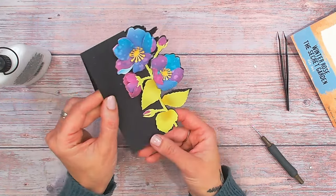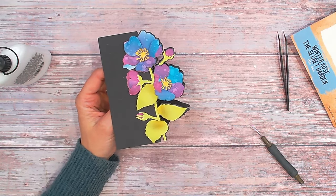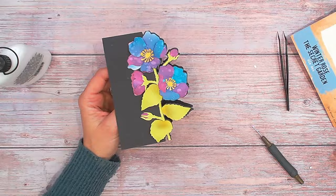You can do this with virtually any die cuts that you have at home, but of course this die set is going to make it super easy for you, and it also has the shaped card base too. Now let's take a look at what other items are in the Textures Secret Garden collection.